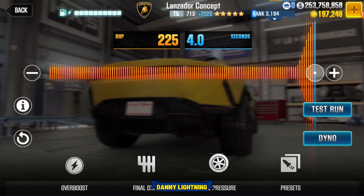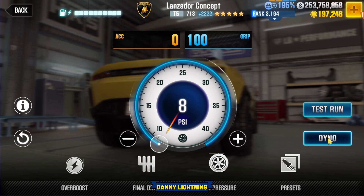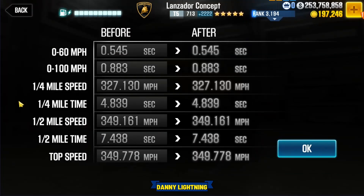Nitrous or overboost all the way to the right. Final drive 2.0. Tire pressure 8 PSI. Dyno of a 7.438.